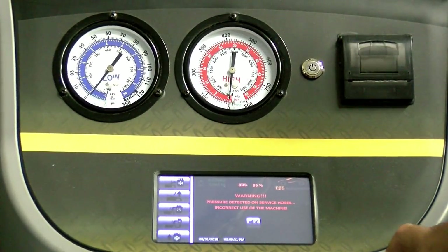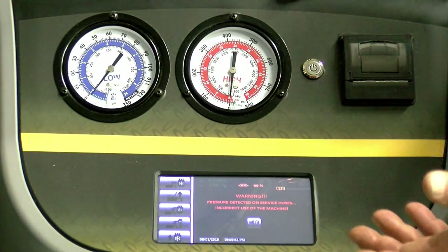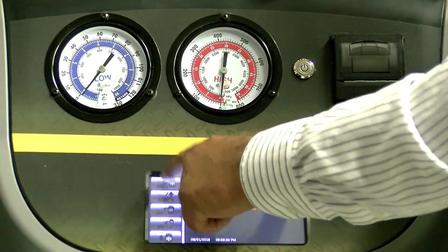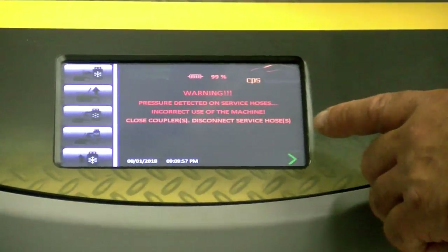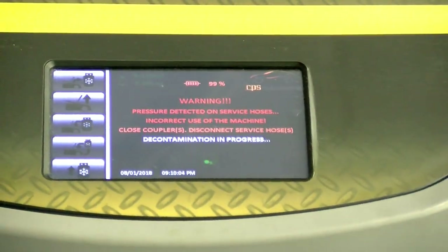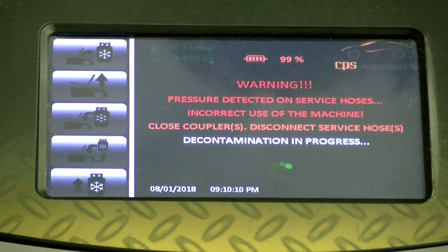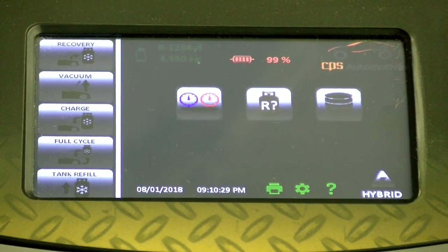It says warning: pressure detected on service ports — incorrect use of machine. When that happens, these are the little bugs that sometimes occur with these machines. We have to turn the valves. The machine won't allow you to proceed. Close the couplers and disconnect. If you don't follow the procedure, it will get mad at you. Now it's back to normal.